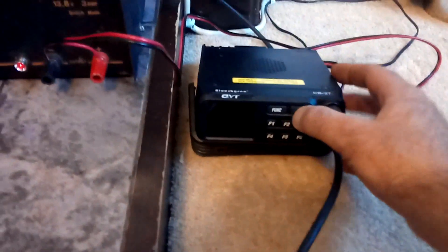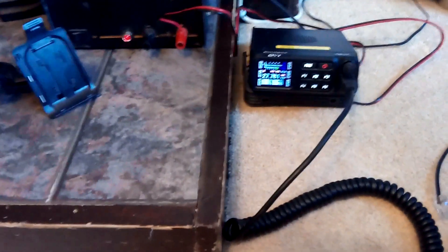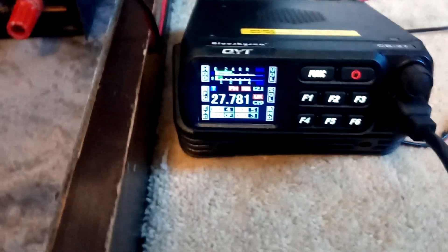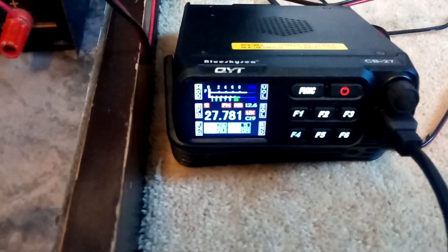Just another update on the Blue Sky CB27, also made by QYT. I've got a bit more familiar with the radio now and managed to get it going on the UK channels quite successfully. On the CB channels you get only four watts output, and you may have noticed the Roger bleep — there are quite a few different ones you can choose from on the radio. It also came with a data cable.